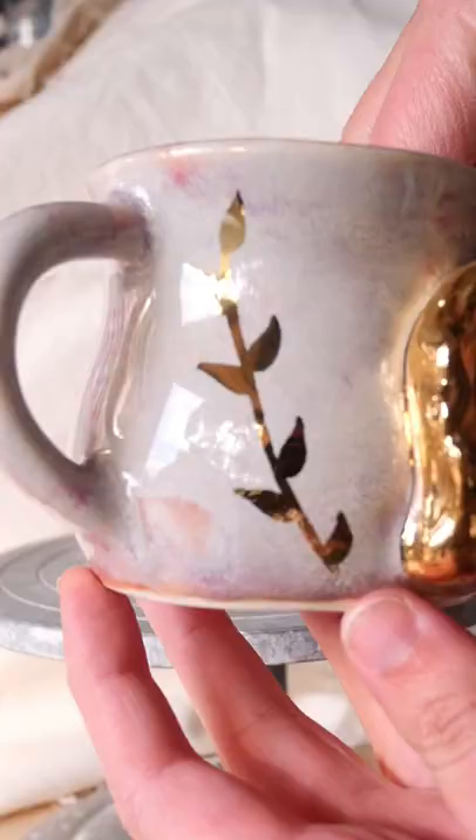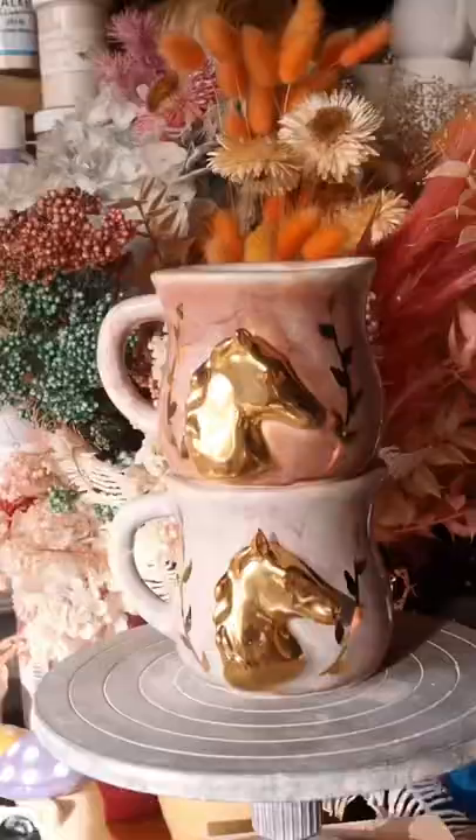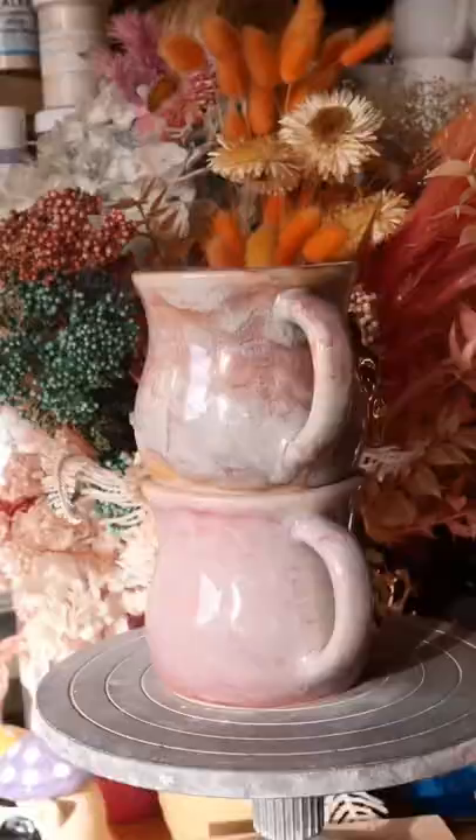Didn't even realize at the time that I was making a Godfather reference horse head. Anyway, I think they turned out great despite having difficulties with the mold. What do you think of these pieces? Let me know in the comments.